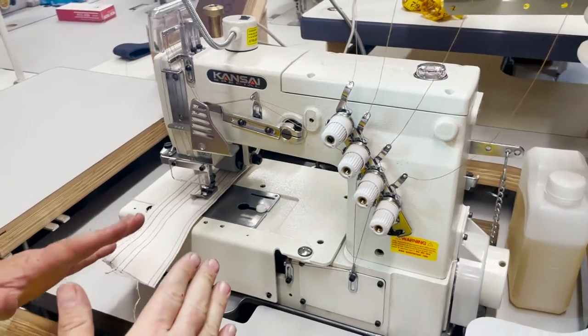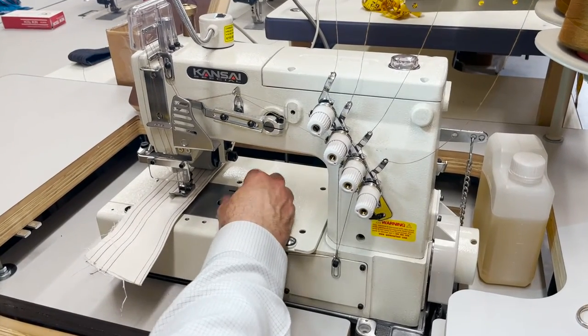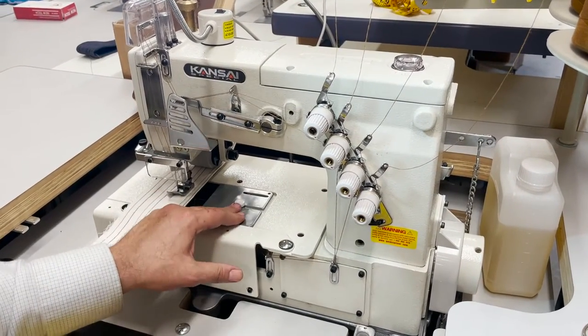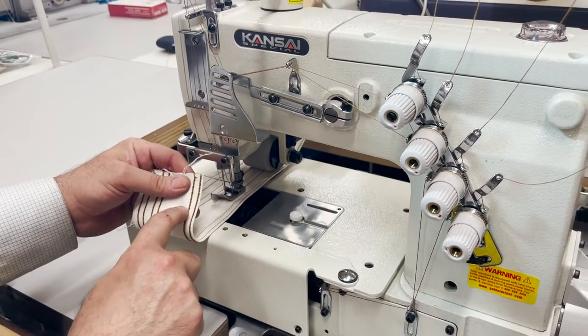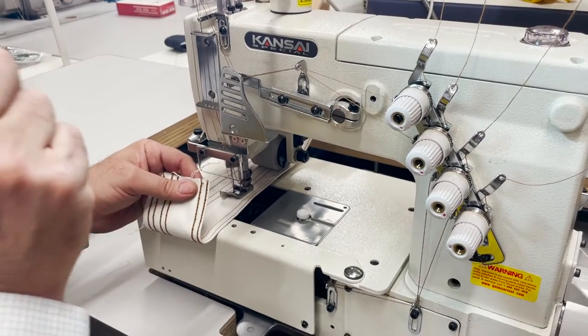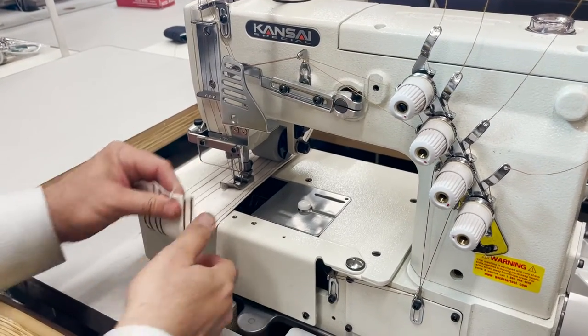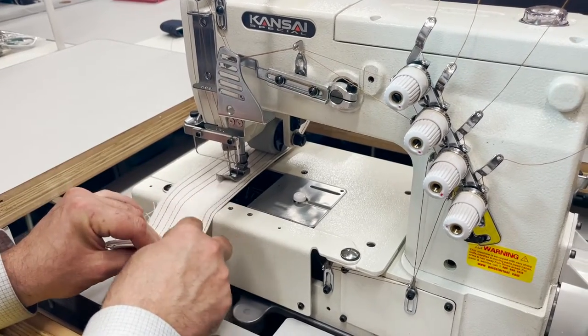This is for fast sewing. Now if you ask what is the difference between this and the cover stitch, it's a big difference. Cover stitch, you're going to have two needles on top and on the bottom you're going to have a zigzag but only one thread in the bottom. This one is two needle, two thread — four threads total.